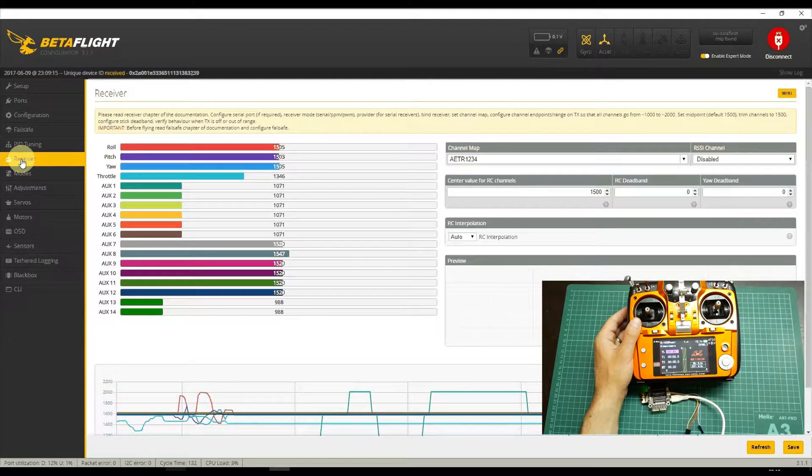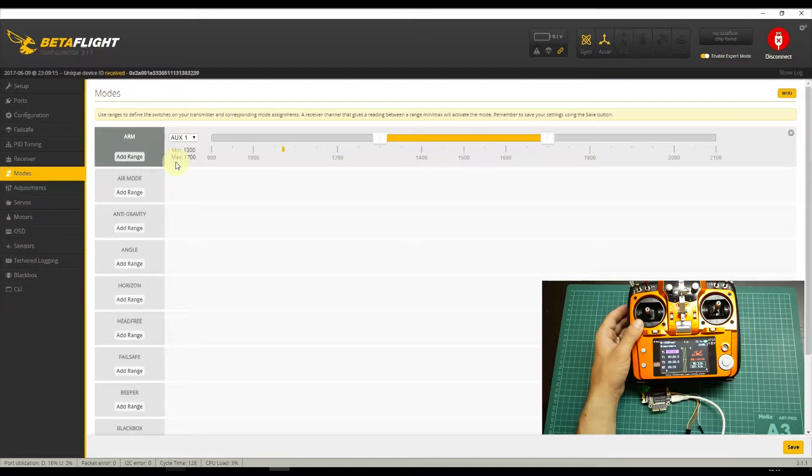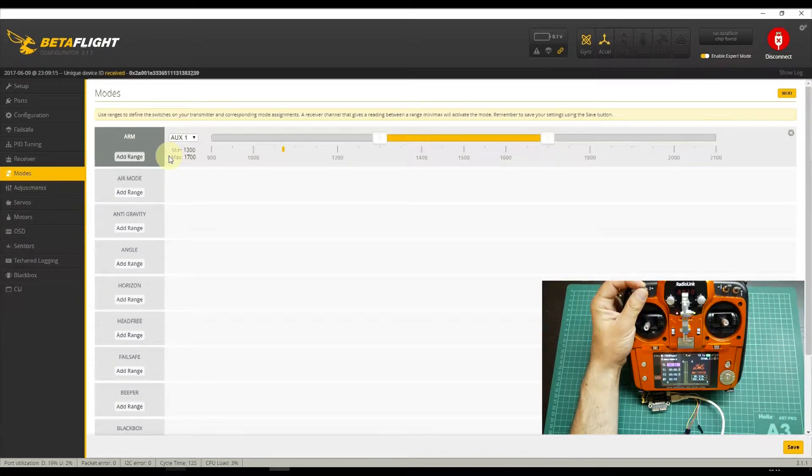Let's configure the flight modes over the flight controller. Select the Modes tab and then select the channel to arm. As I mentioned before, the channel to arm — switch B — is auxiliary 2. As you can see, it's already changing the value. I will adjust the range value so we can set it correctly.